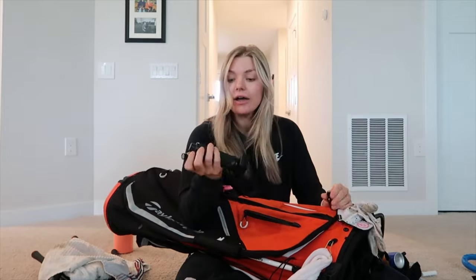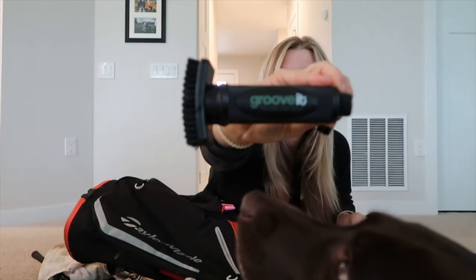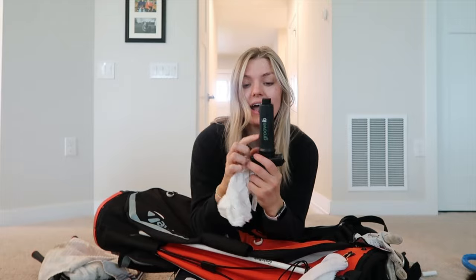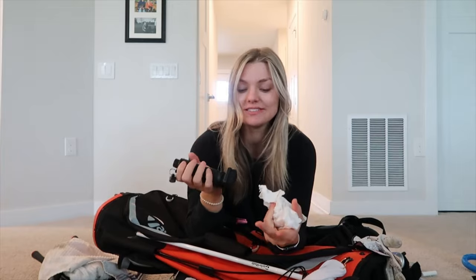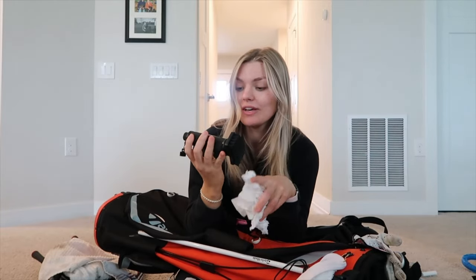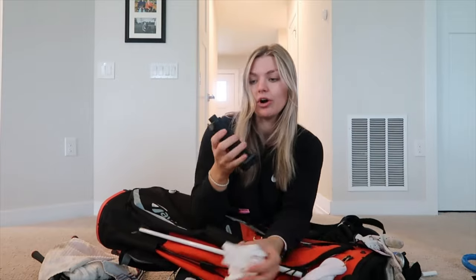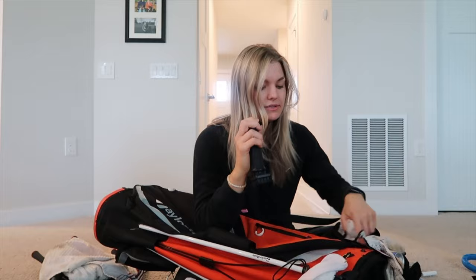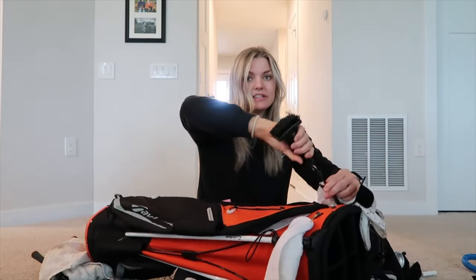I also have a Groove-It, which is great for cleaning your clubs. You put water in it — I also add some soap — so when you hit a chunky shot or the conditions are wet, you can clean your club right after you hit it. It gets into the grooves, hence the name Groove-It. The wet club scrub lasts a decent amount of time because you just squirt and scrub.